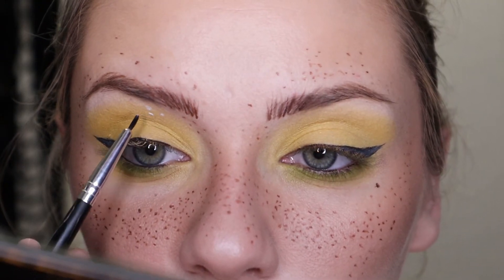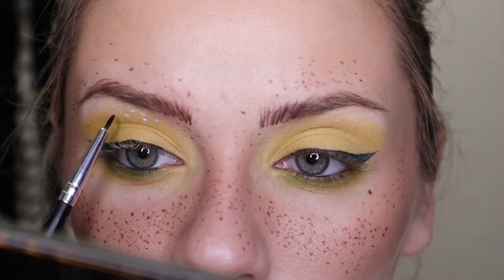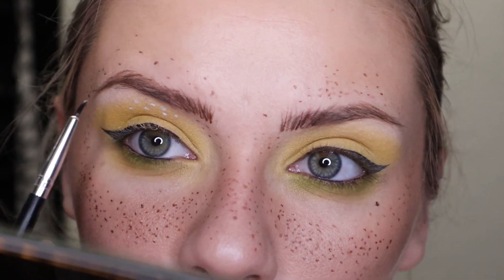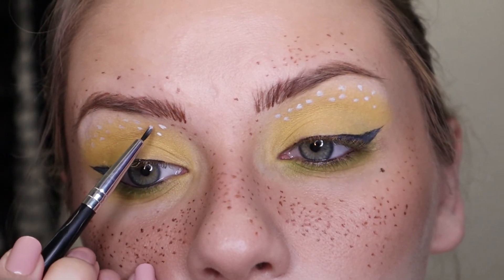In the picture the face also has these white dots above the eyes, so I'm just taking white paint from my Mayron palette and making little dots. I went over it twice just so it was a little bit more intense.